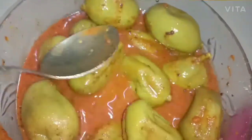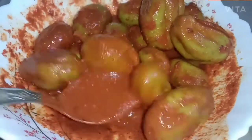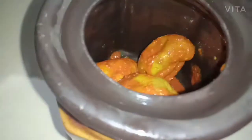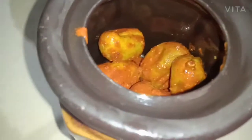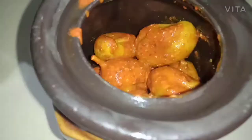We will mix it up. It is a good taste. If you want to mix it up, we will mix it up. Now we will mix it up.